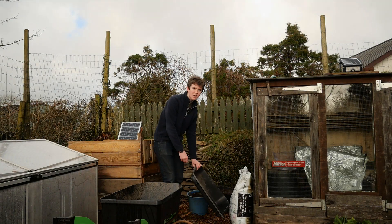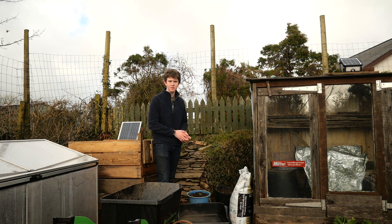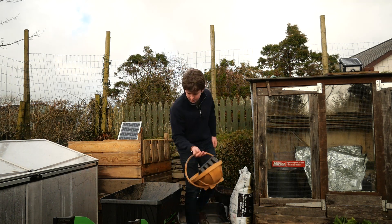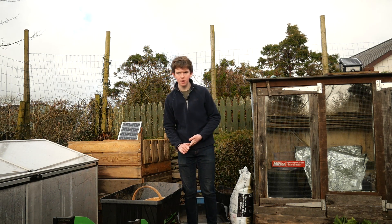Hello and welcome back to my channel. Today I'm going to be showing you me sowing some salad leaves — salad-y stuff — so I'm going to be sowing spinach and lettuce today, and I've got everything here that you'll need, so make sure that you've got it if you're going to follow along.